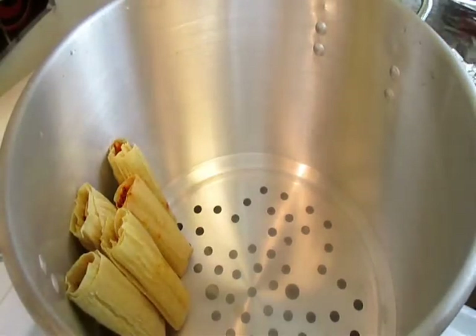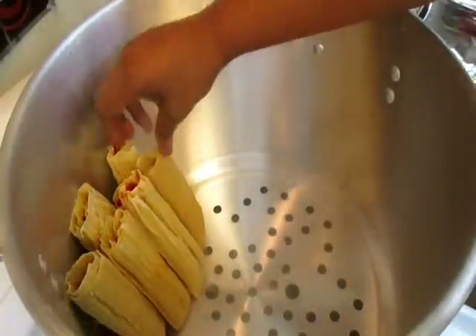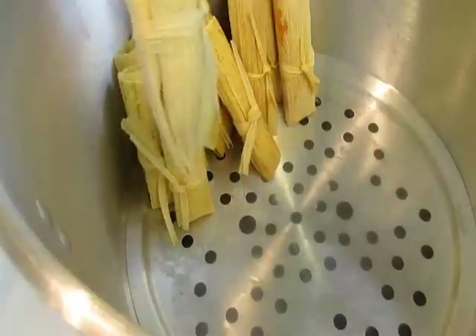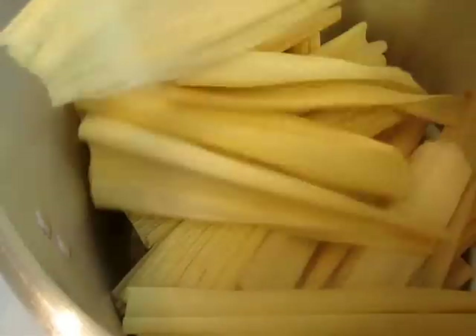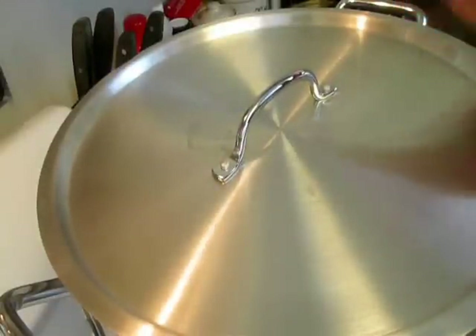I'm simply standing the tamales up in the pot just like that, and you keep doing this until your pot is full. These are actually my Christmas tamales, so I'm going to freeze most of them, but I am going to cook about a dozen right now to show you the finished product. I tied a little belt to keep them closed. When the pot is full, take some damp corn husks, put them on top to help trap in the steam, pop the lid on, and these are going to take a few hours to steam cook.